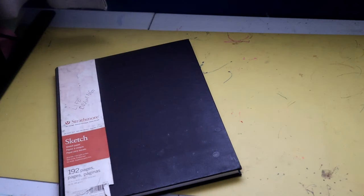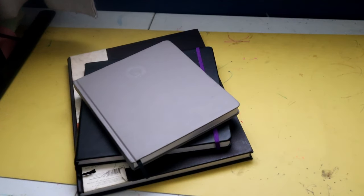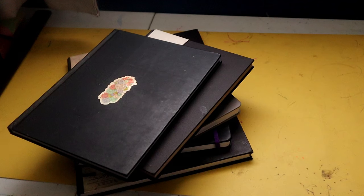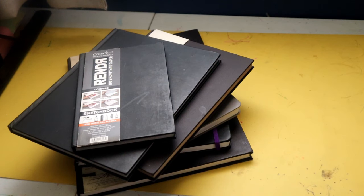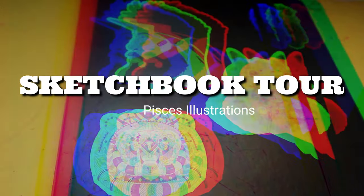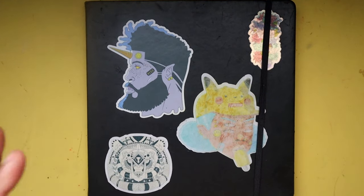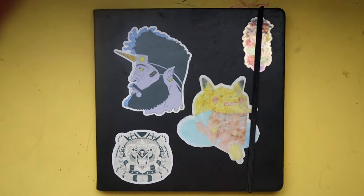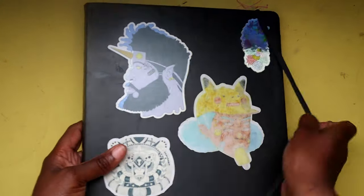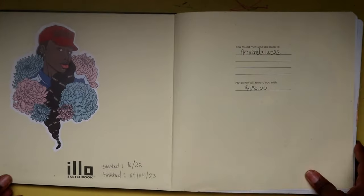As an artist I have many sketchbooks — all different types from different companies, different textured papers, different paperweights, and different paper colors. In today's video I'm doing a sketchbook tour of one of my — well, not necessarily favorite sketchbooks, but it's a pretty decent sketchbook overall. So let's hop into it.